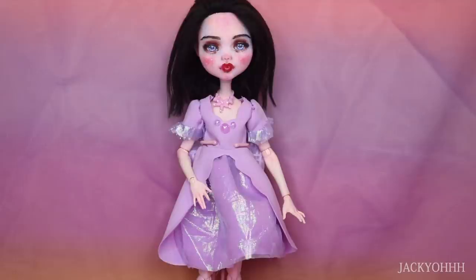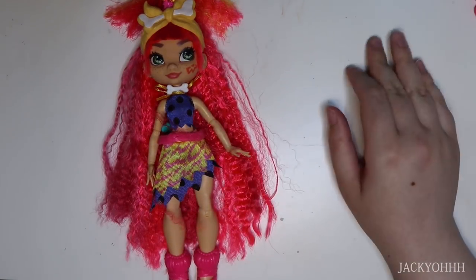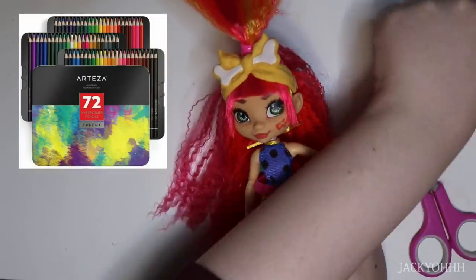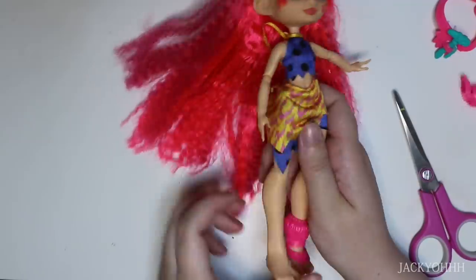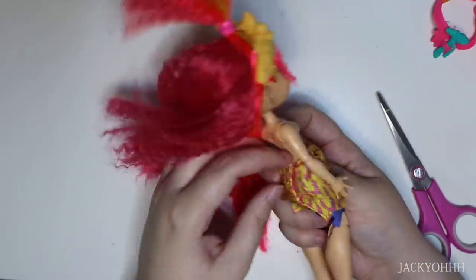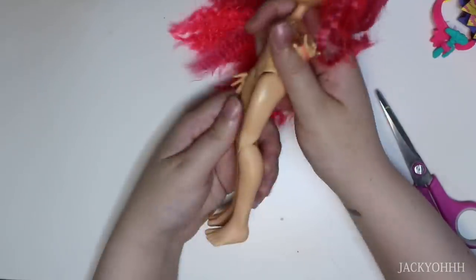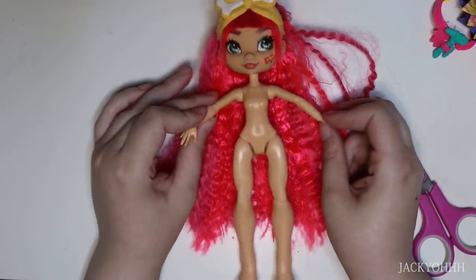Around the time I decided I wanted to make this doll, Arteza asked if I wanted to try out more of their products and do a giveaway. So I'm going to be reviewing three of their products in this video, and Arteza and I are giving away their 72-count watercolor pencils. I originally asked if we could give away the 120-count from my fairy queen video, but that was out of stock. I wanted to pick an item that would be really practical for doll artists and something I really enjoy. Check the description box for all the giveaway rules.